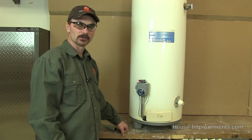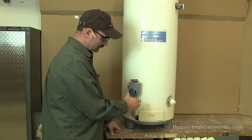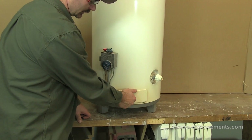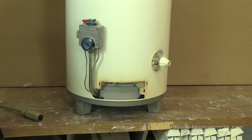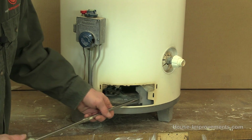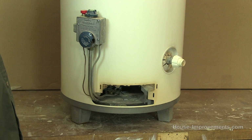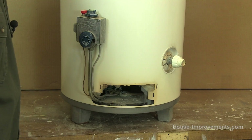We've just brought the water heater up to a better level here to display it. We already talked about the gas module which is right here. You should find a panel somewhere close to it with a little cover that comes off, and then typically there will be some type of door or sliding cover in there that you can open up to access the burner, the thermocouple, and everything else.